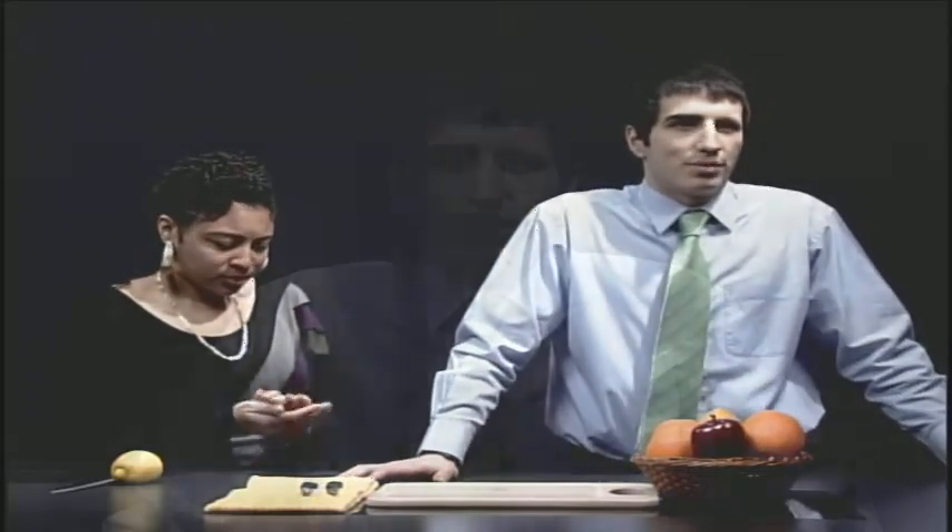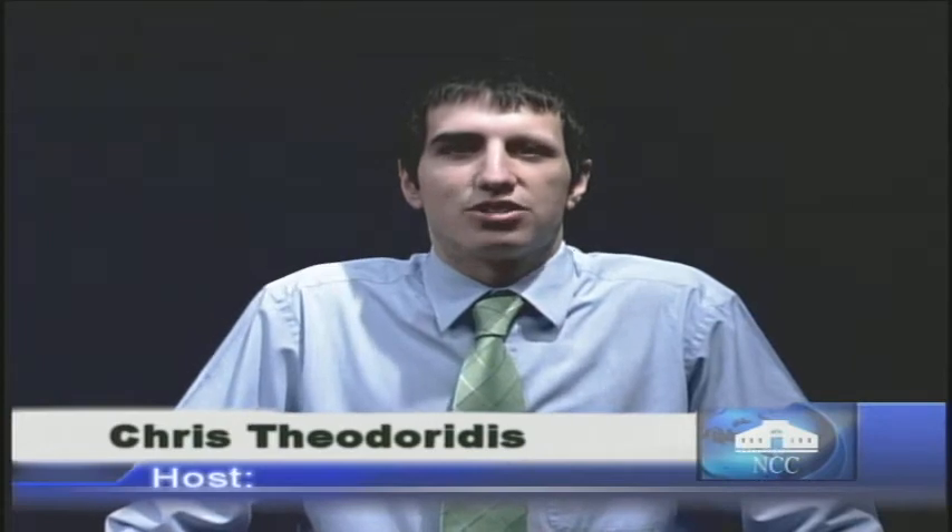Have you ever wondered about the correct way to hold a knife? Norwalk Community College has an instructional culinary video lesson that will demonstrate safe and proper ways of handling a knife. After watching this show, you should know how to set up your workstation, use a knife, sharpen a knife, hold the knife, and cutting techniques.